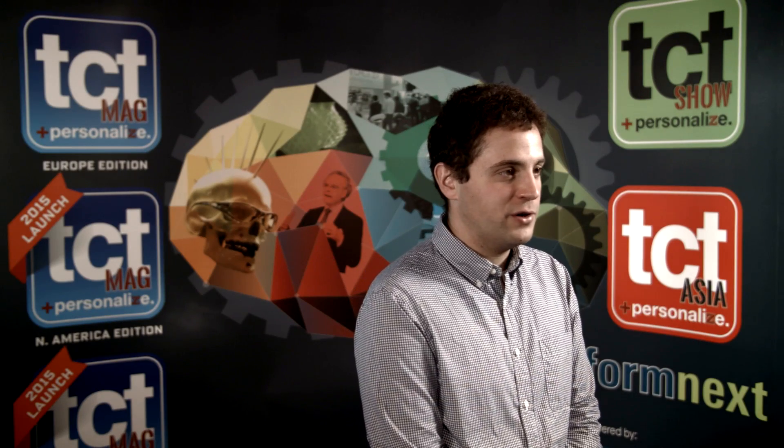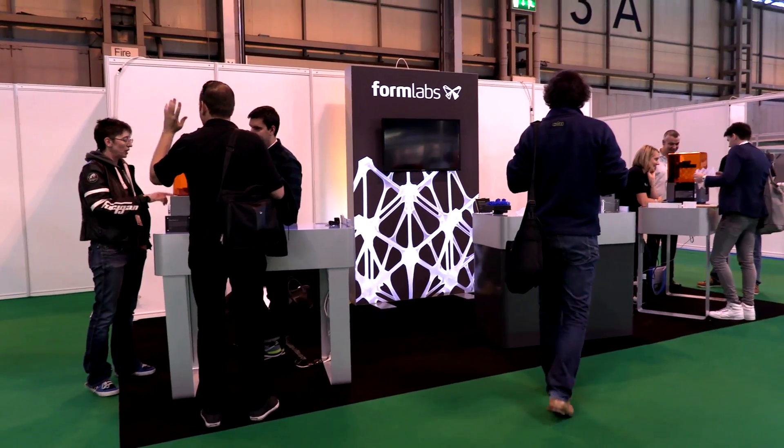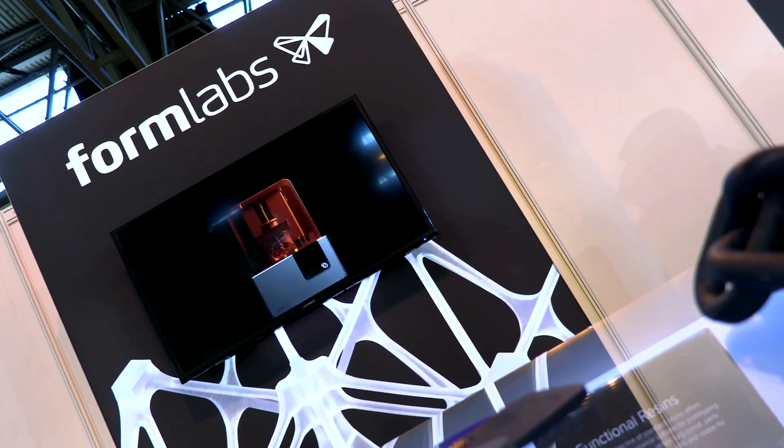I'm Max Lobofsky, co-founder of Formlabs. Just last week we launched the Form2, which is our first complete from-the-ground-up redesign of the desktop stereolithography machine. Form2 is rebuilt from the ground up and there are quite a lot of new things in it.